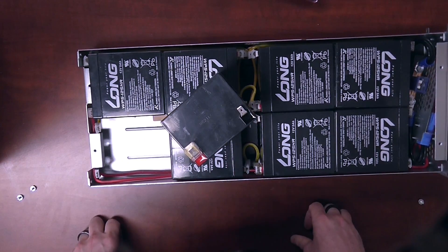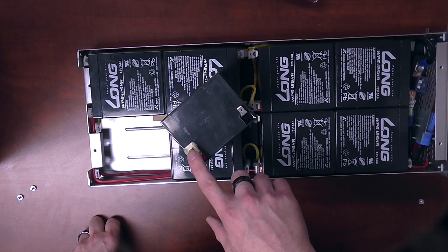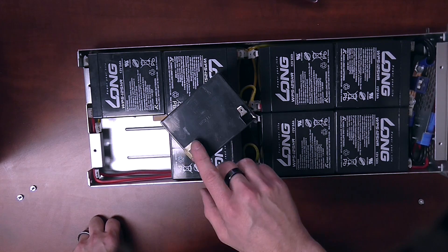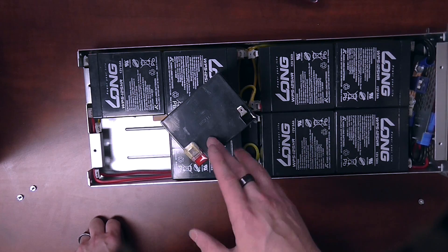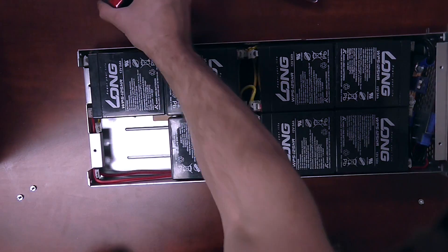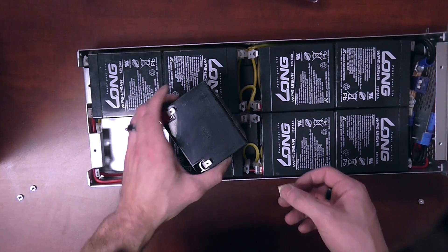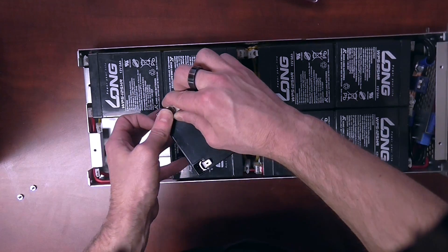As you can see on this battery, it does have a positive terminal protector. This prevents the wire from — should it disengage from the terminal — from touching anything in the case itself. Even though it's encased in plastic, it's an extra protective measure, so it's a good idea to reuse this. Go ahead and discard that old battery, and grab one of your new batteries.